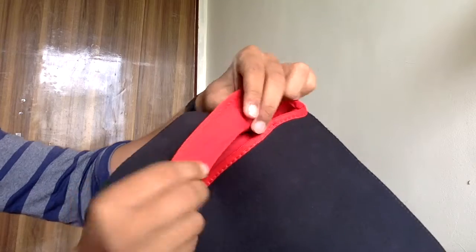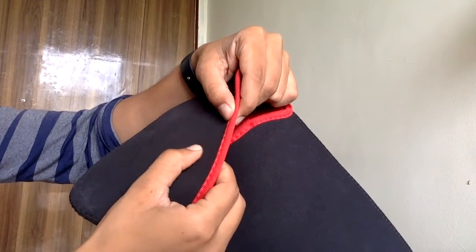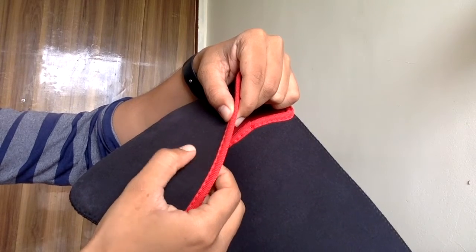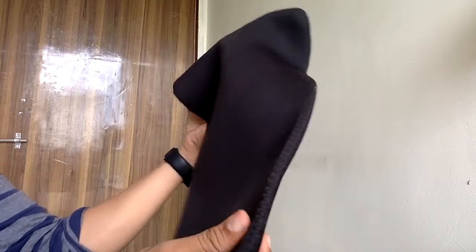It is red from inside and black from outside. It has very good shock absorber properties, and it will also save your laptop.